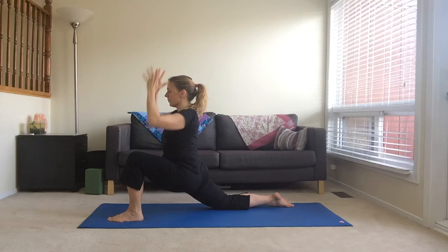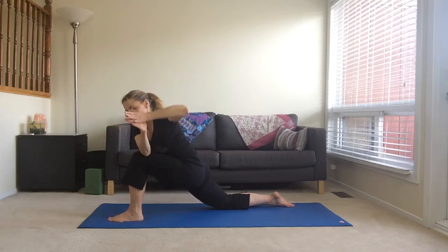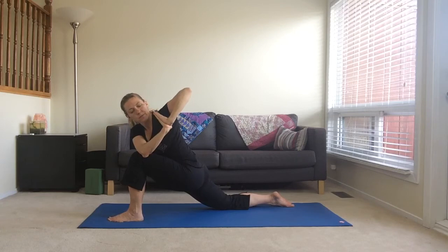Preparing to twist, bring your hands to heart centre and bring your right elbow to your left knee. Press your palms together and twist towards the left. Think of lengthening your spine and then twisting.